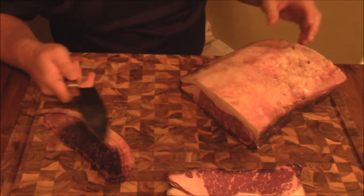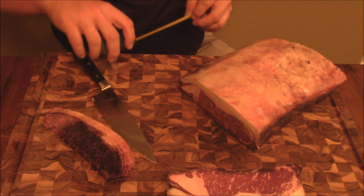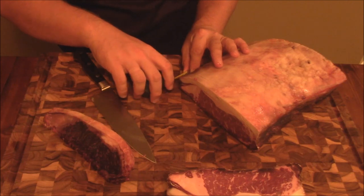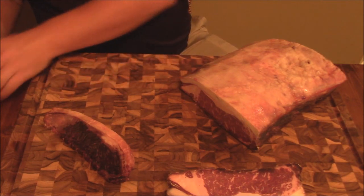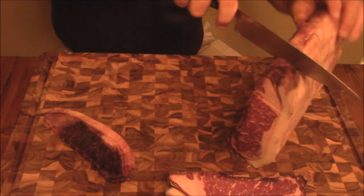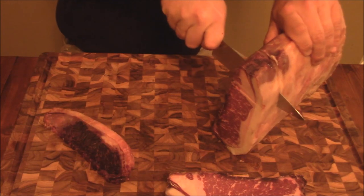I'm going to go ahead and cut the rest of these, measuring as I go along at about an inch and a half to two inches thick. Two inches would be about right where you want to be. Oh man - and this fat is so just buttery, it's just amazing.